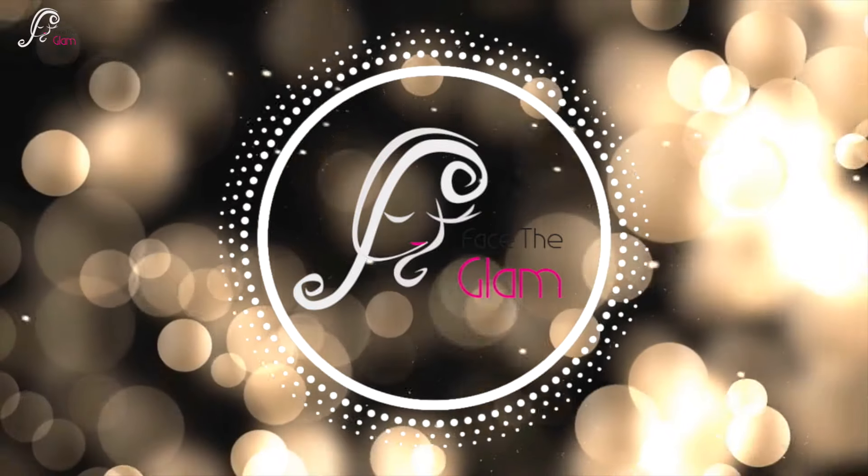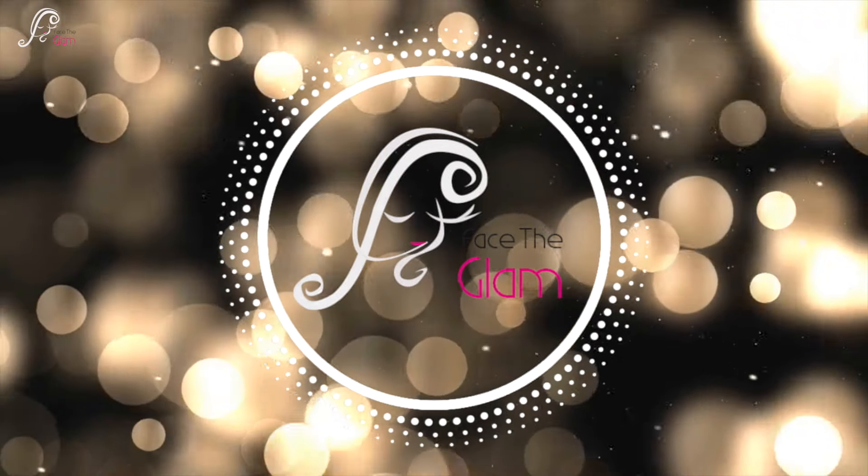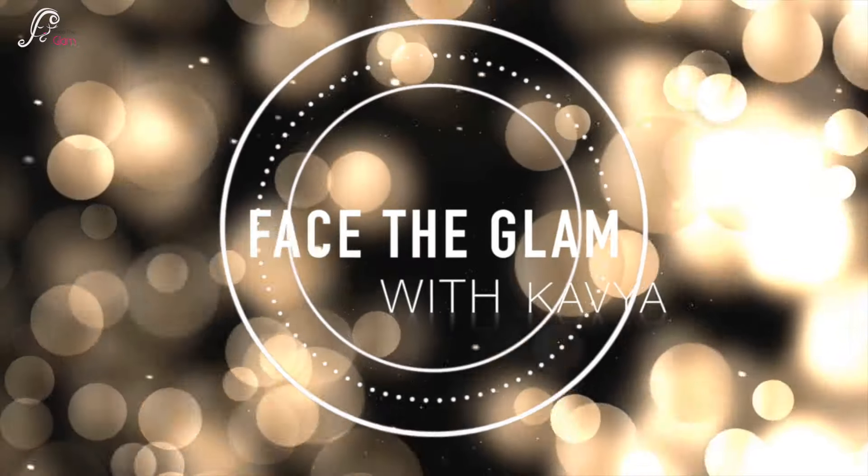Hi everyone, namaste! Welcome back to my channel. I am going to create a very colorful look today - one you can wear in many ways because colorful is the trend right now.